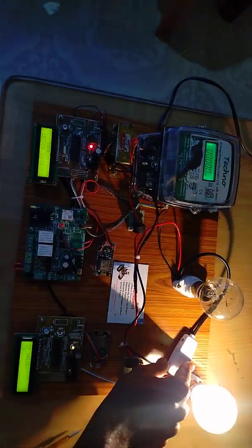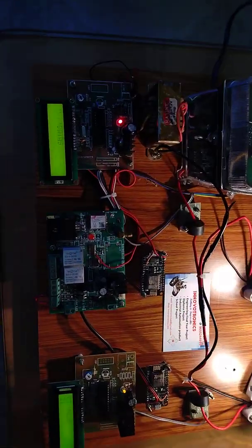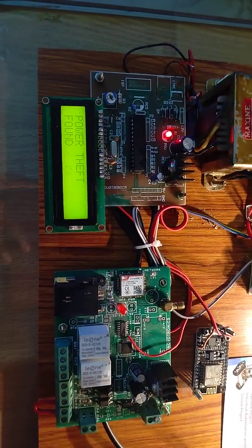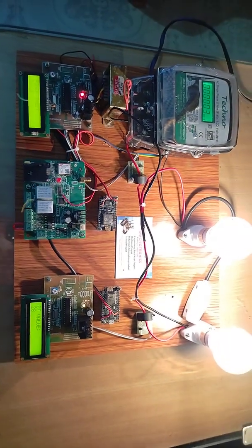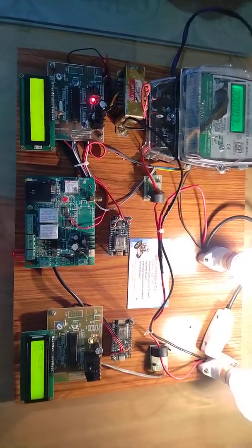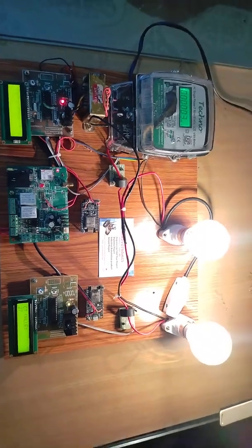I will show the demo — simply turn on the switch. It will take some time. You can see the data is being received, which means power theft is found. Power theft found. This relay turned on — I actually forgot to connect one buzzer, so only the relay turns on. You can hear the sound.